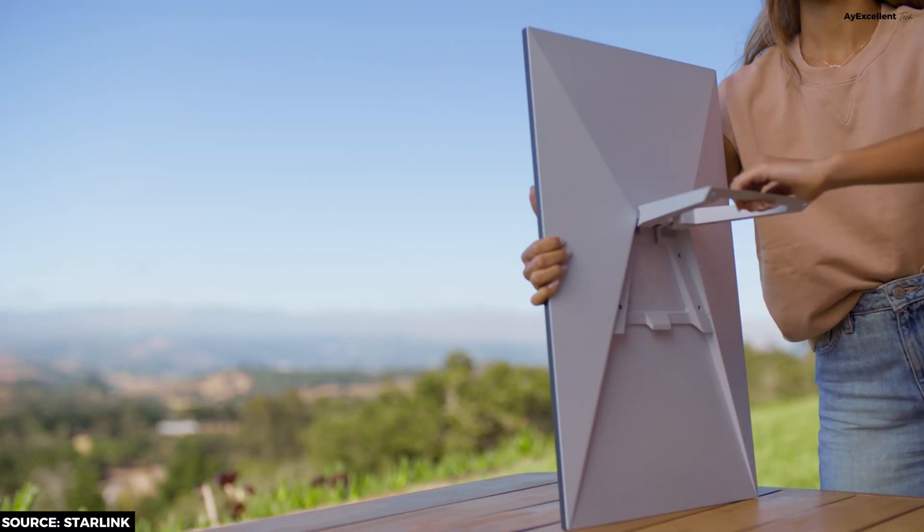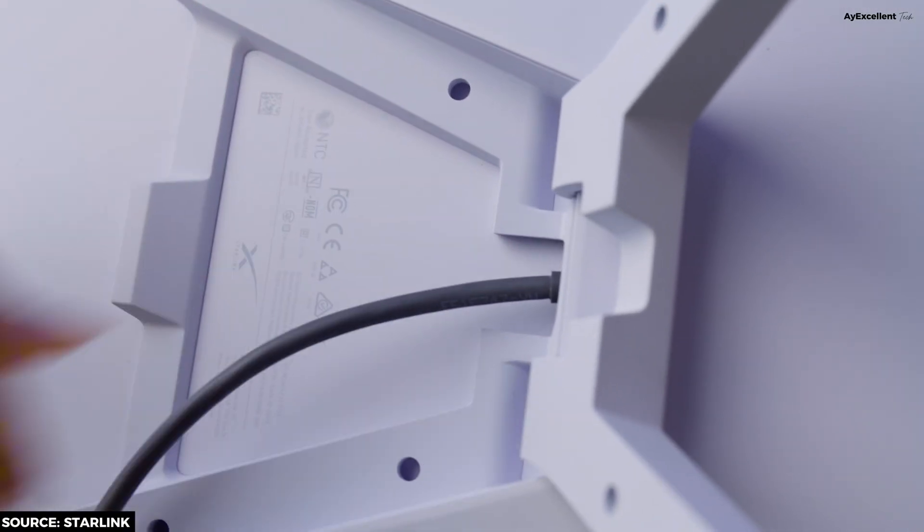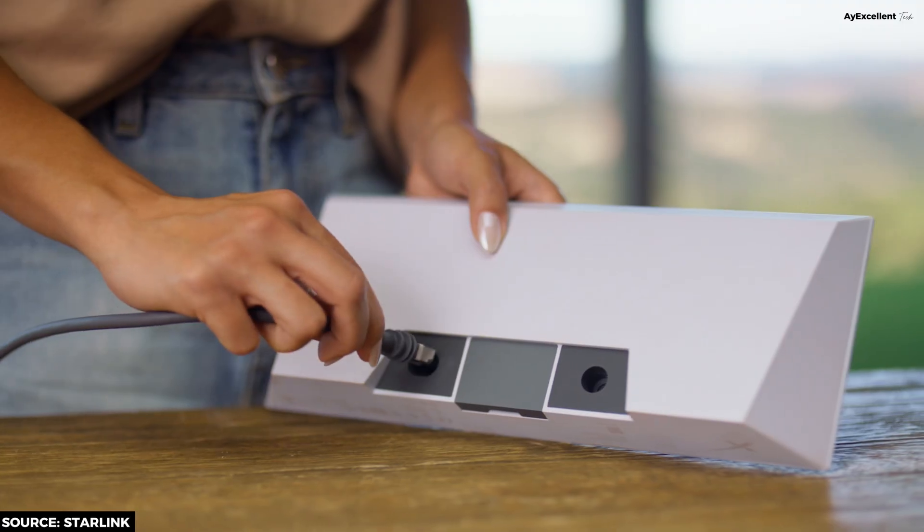So you have set up your Starlink Mini or even standard and now you have connected it to a TP-Link or some Wi-Fi extender at home, but the speed feels half of what you expected. The problem might not be your Starlink. Each time you connect to Wi-Fi from the Starlink dish you get top speed, but the moment you connect to your TP-Link you get half of the speed. This exactly is the problem — your cable — and I'm going to address it in this video.